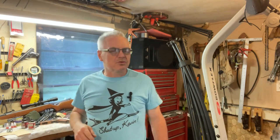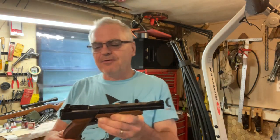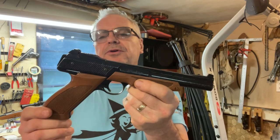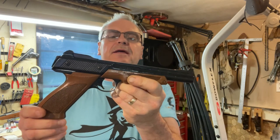Hey there friends, Nibs again out here in the garage doing a little goofing around today. I just wanted to do a quick review on this — pretty cool, actually I didn't realize how neat they actually were — but this is an older Daisy Powerline model 1200.